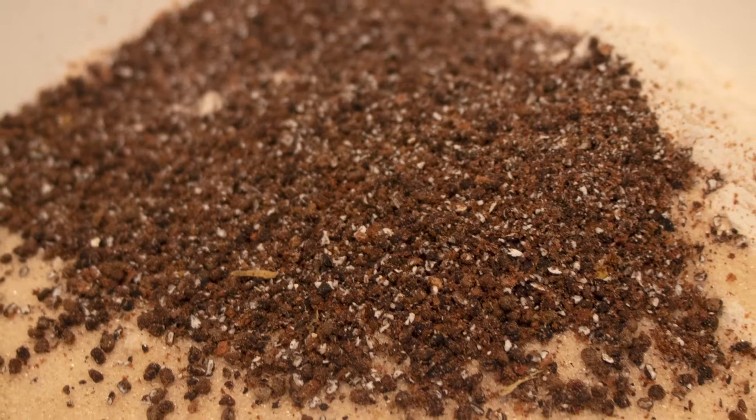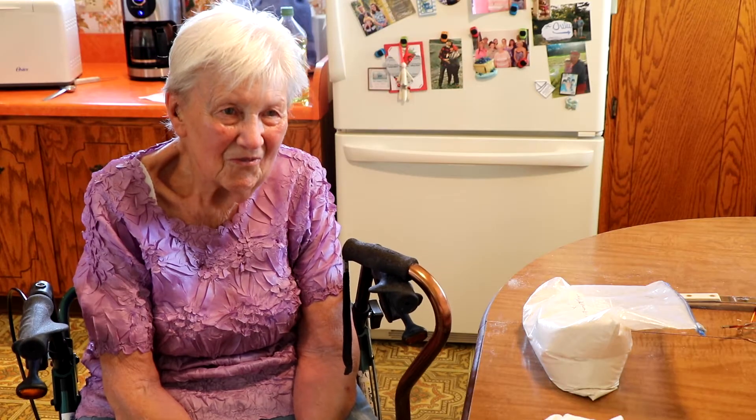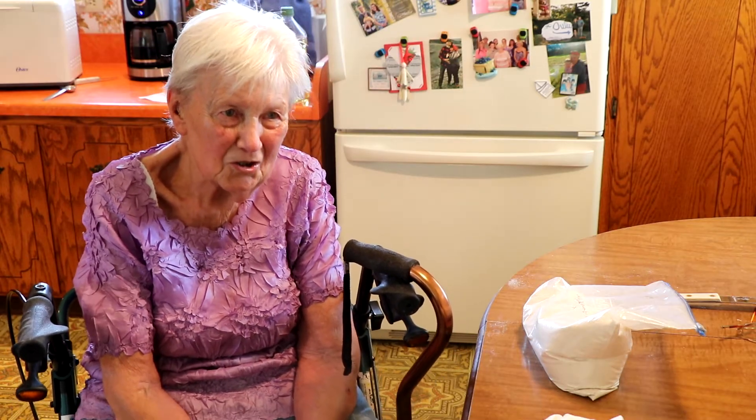I call my cardamom bread finished bread with a Swedish touch.